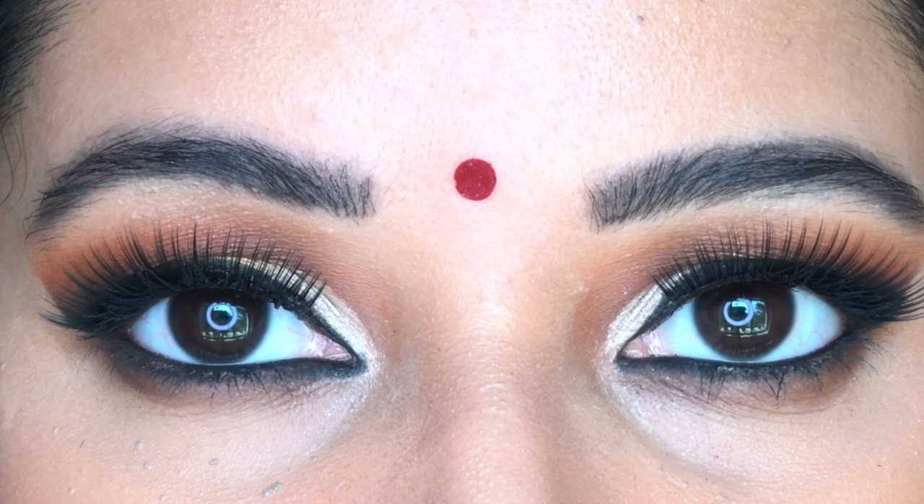Hi everyone, welcome back to my channel! I created this Indian festive look — it's a glamorous cut crease look with a mix of silver and gold. I really hope you enjoy this makeup tutorial. It's going to be in both English and Hindi, so without further ado, let's get started. My skin is already prepped and we'll start with eye makeup first, then move towards the face makeup.